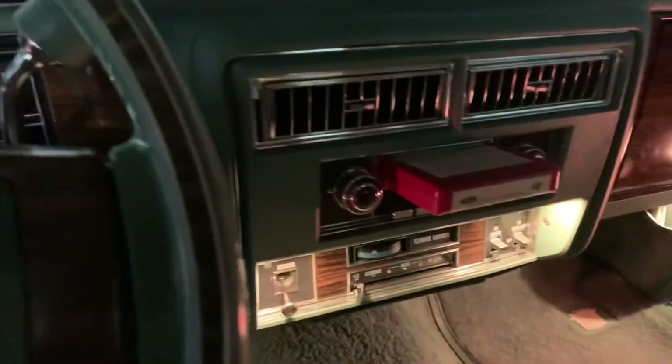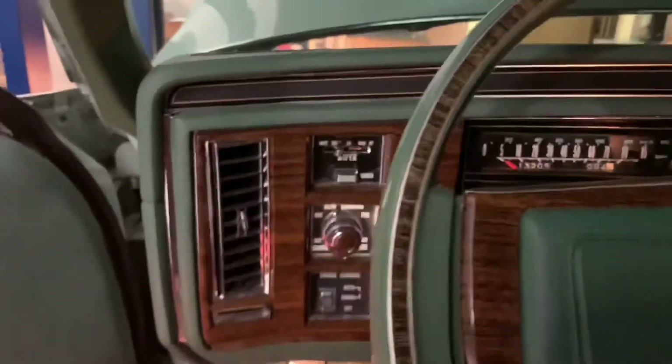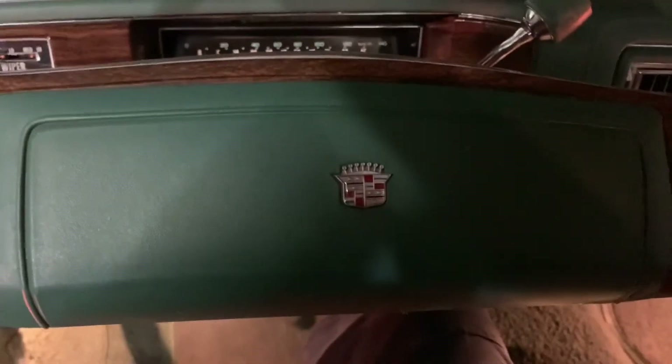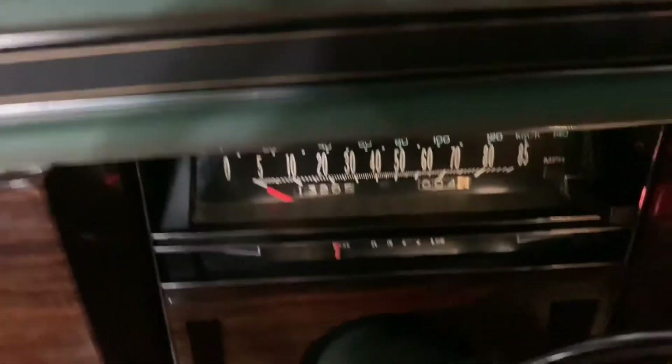E-track, air works, everything works — headlight sentinel, auto dimming, everything. Such a great car. Incredible.